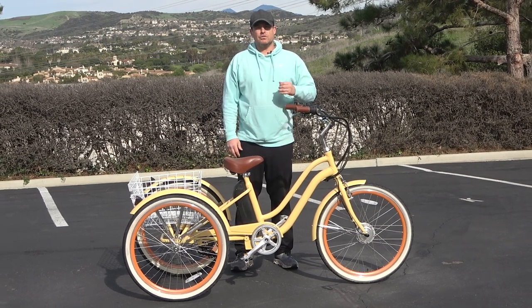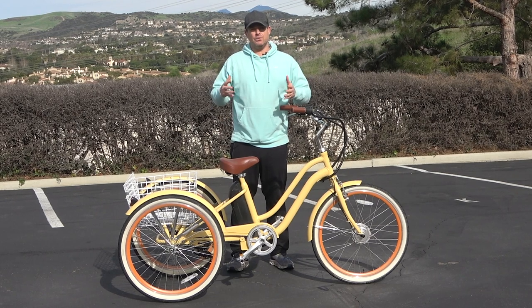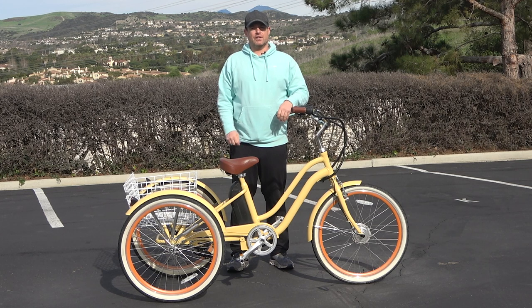Hey everyone, I'm Dustin. I have nearly 20 years experience in the bike and e-bike industry and today I'm going to tell you the number one huge advantage of a front hub motor electric tricycle.